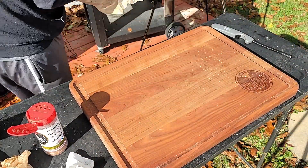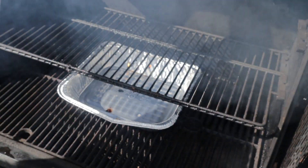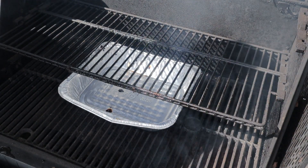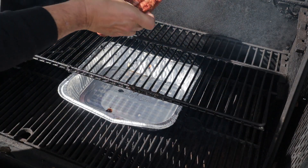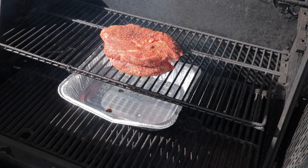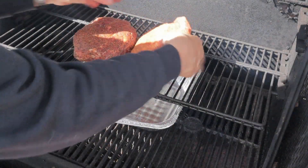I've got my pit up at 275°F. I've got the post oak mixed in with the fuel and post oak down in the ash catcher. I'm thinking about two to two and a half hours of smoke should give it plenty of flavor.